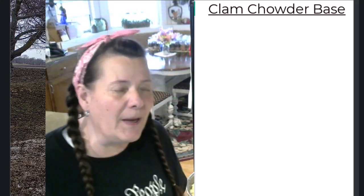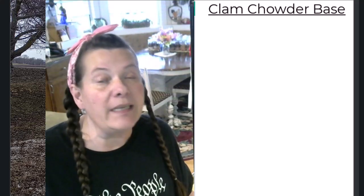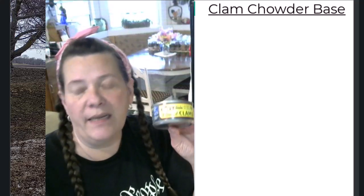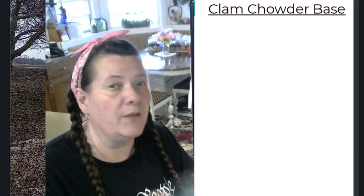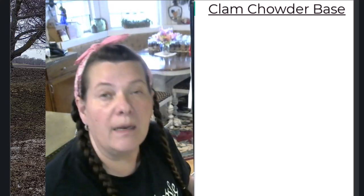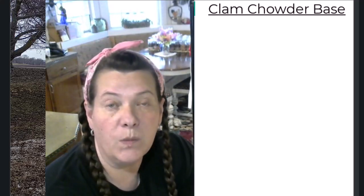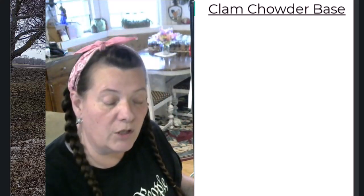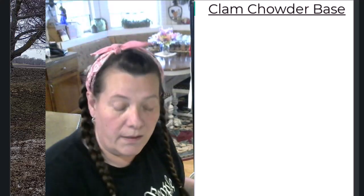What you will need first of all is clams. Here in Minnesota they're not really cheap, and I cannot find large cans — the only thing I can find in my local grocery stores are these small 6.5-ounce cans. For 15 pints I use 10 of these 6.5-ounce cans of clams. I open and drain them and reserve that wonderful clam juice — reserve that because we will need it for making our soup. I also buy additional clam juice just in case I need a little bit more to fill my pint jars.